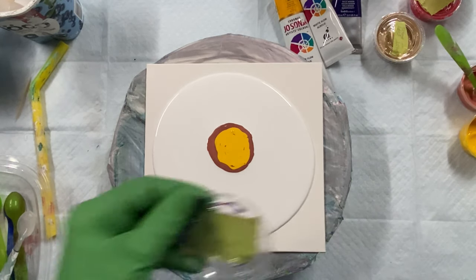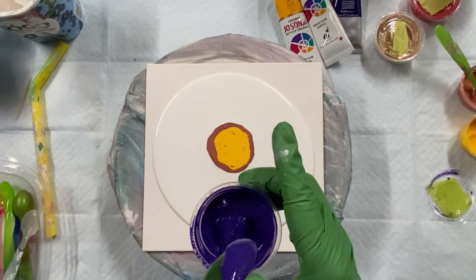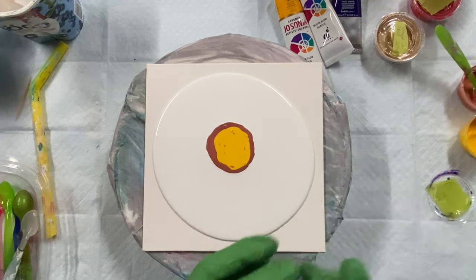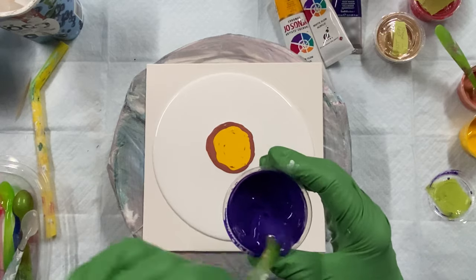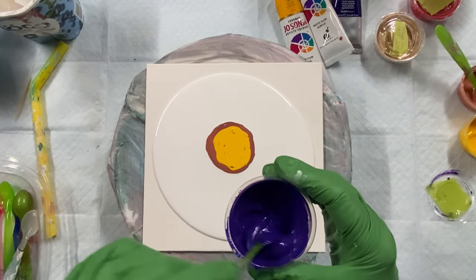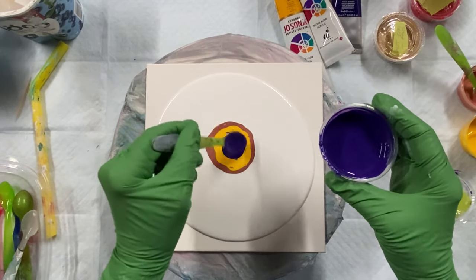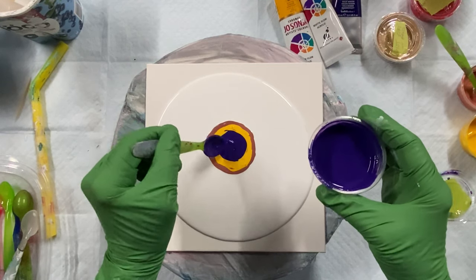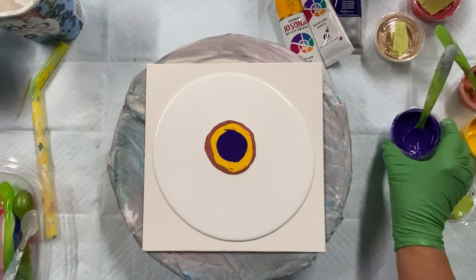Now some purple. I have to check each one before I put it down. Oh, this is so creamy. My recipe is in the description below the video if you're interested in trying this.